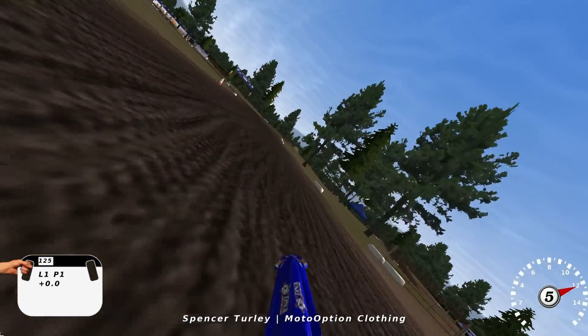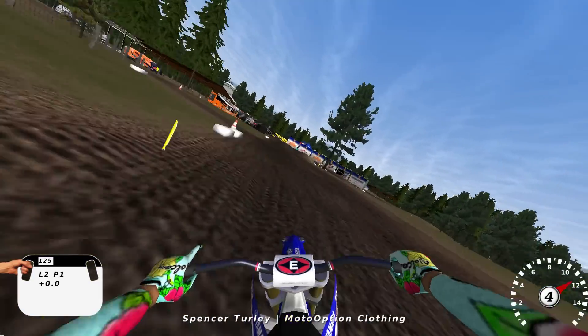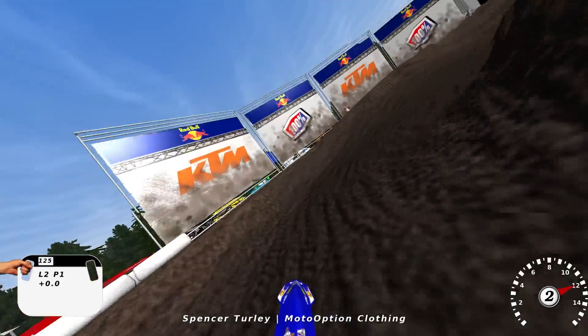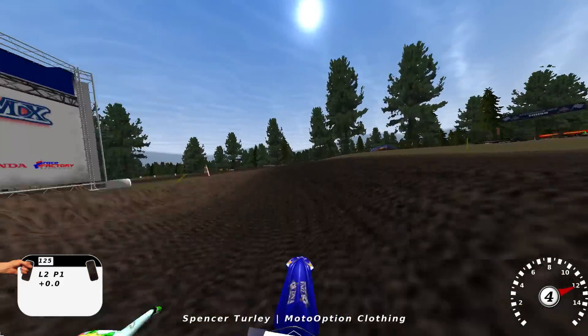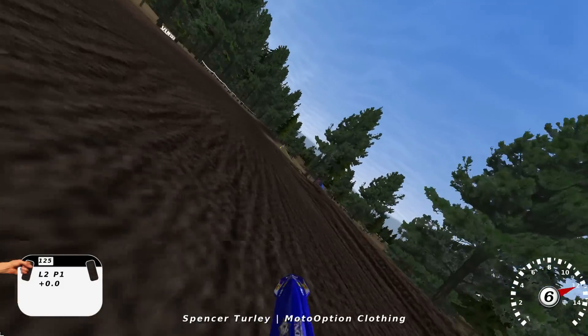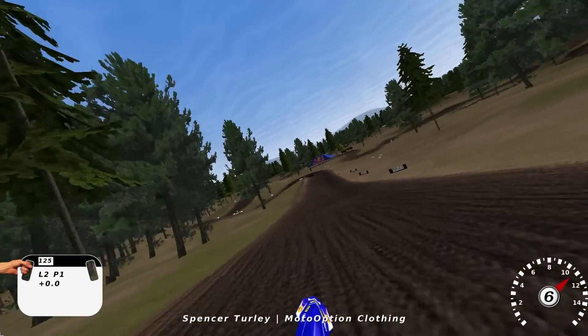Pretty cool double right here — you kind of got to hook it on the 125. I'm a big fan of just those long sweeping corners. That's what motocross is to me — those long sweeping corners where you just never let off. There's just nothing else like it. Fun jumps here and there, and a pretty fun little downhill jump right here.